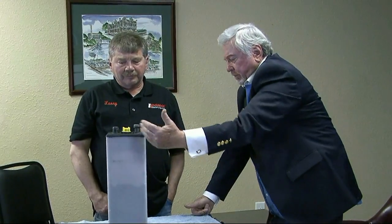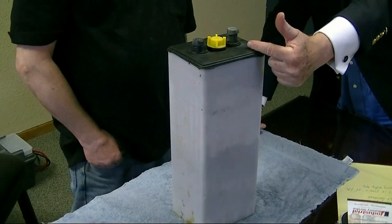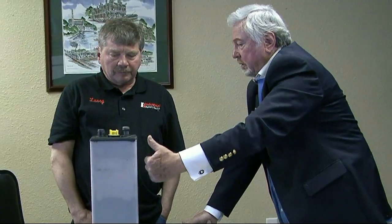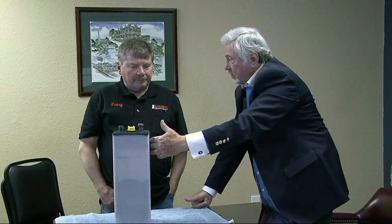We brought a battery cell in here for folks to take a look at. This is just one cell — in a 48-volt forklift battery pack, you'll have 24 of these. This one cell is 2.1 volts, which is pretty much standard for the industry. Now, if you've got that many cells, there could be some corrosion going on in one of those cells while the other ones might be fine, and that one cell could be putting a drag on the whole battery.